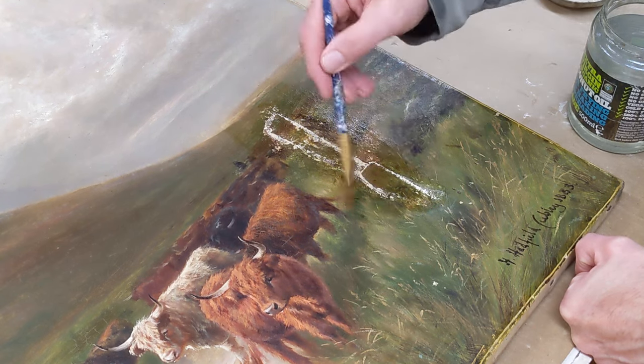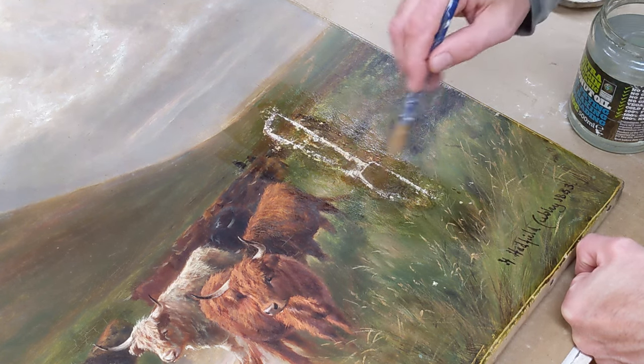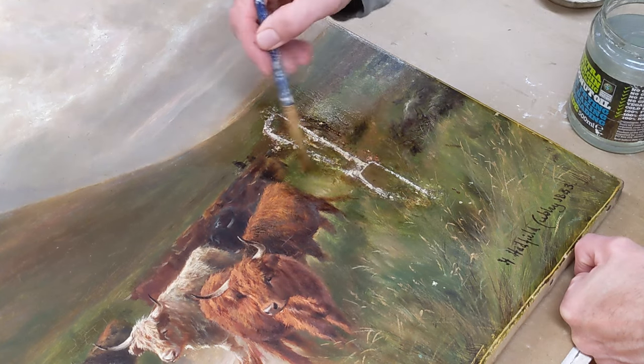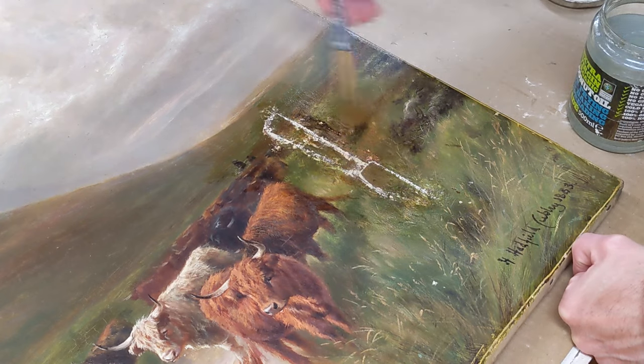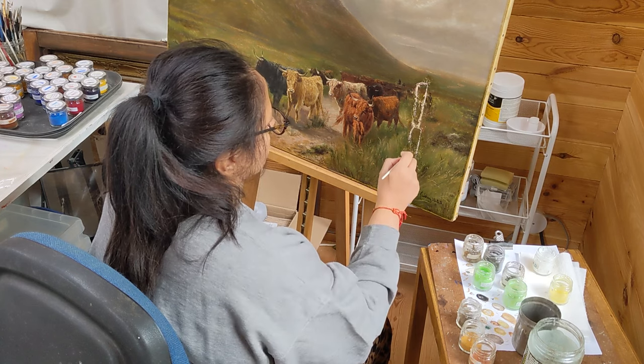This area has been a bit disturbed by all the treatments, so I need to apply a bit more varnish to bring up the colours around the damage for the restoration process — we've got to be able to see the colours we're trying to match. Already you can see the picture is looking a lot better and you can see what was happening in this area.